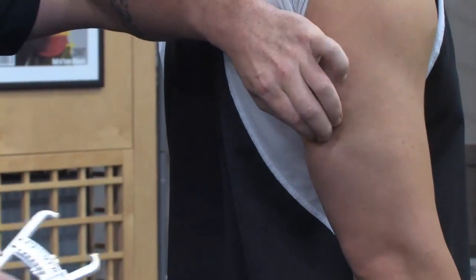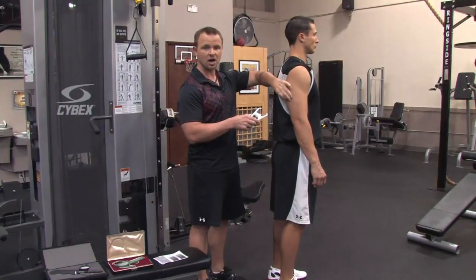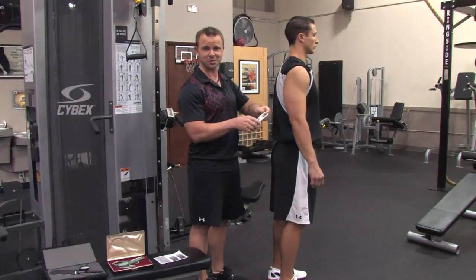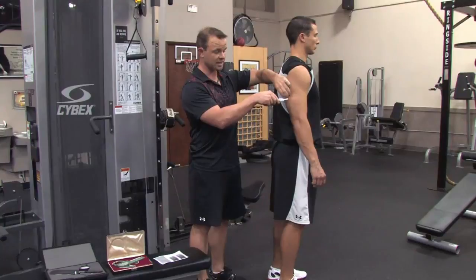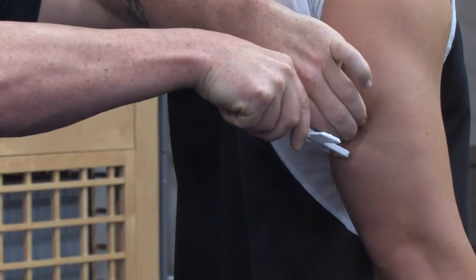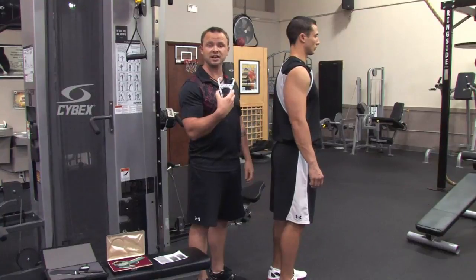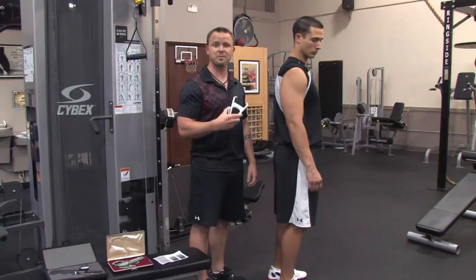When you take a measurement, you want to make sure that you pinch and then pull out slightly. A lot of people just randomly grab and then pop it on — it's usually not that great of an experience for the client or for the trainer. So when you do this: pinch, pull, after you locate the exact spot, hold the calipers perpendicular to the spot. Make sure they're not up, make sure they're not down. Once you do it, you'll hear the click, and then it'll show your results. I recommend doing three sites, three measurements at each site — that's the best way to estimate your body fat percentage.